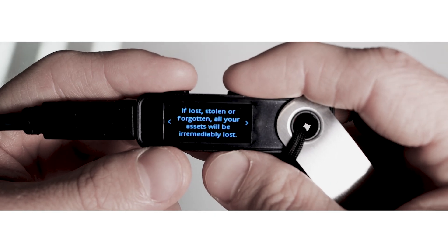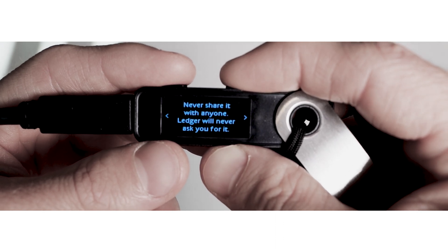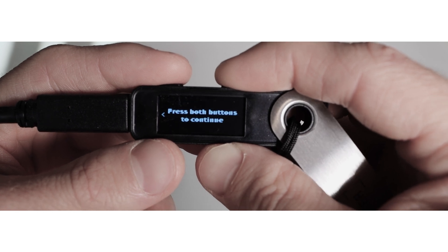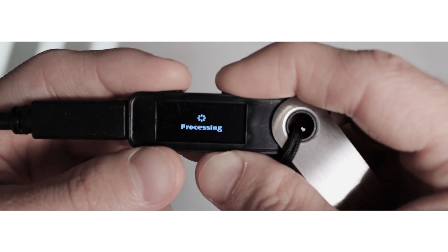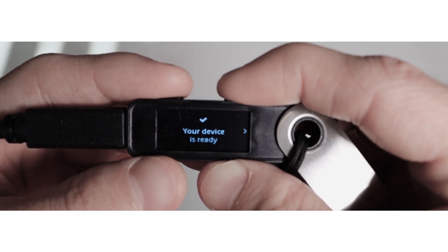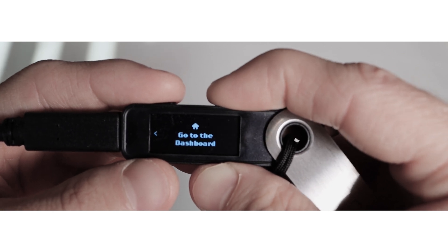After you put your recovery phrase in a safe place, take your device, click the right button and carefully read all the tips. Then press both buttons to continue. Congratulations, your device is ready! Now in order to receive and send coins, you need to install applications.